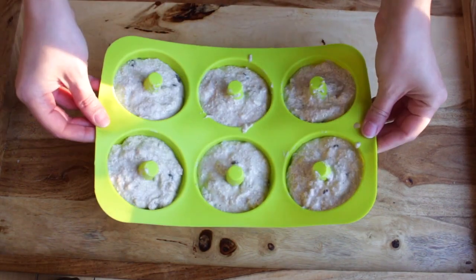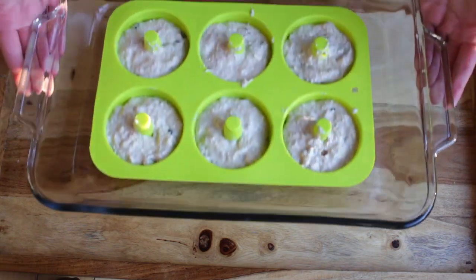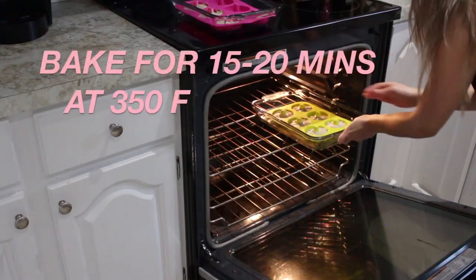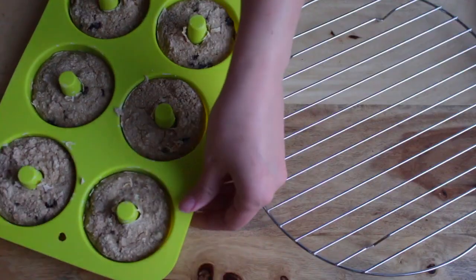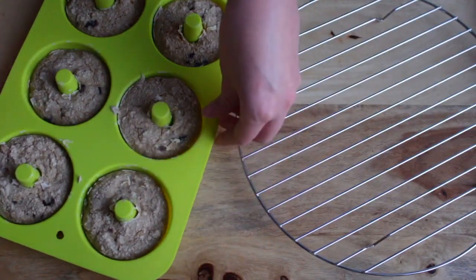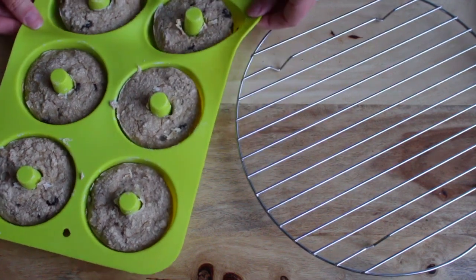Then you want to add your silicone pan to a glass pan and put that in your oven at 350 degrees Fahrenheit for about 15 to 20 minutes. Give your silicone pan a little pull just to help your donuts come out easier.